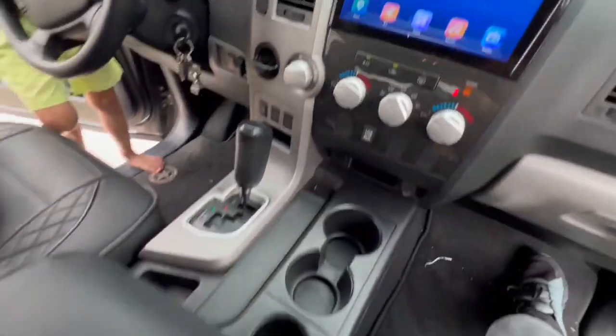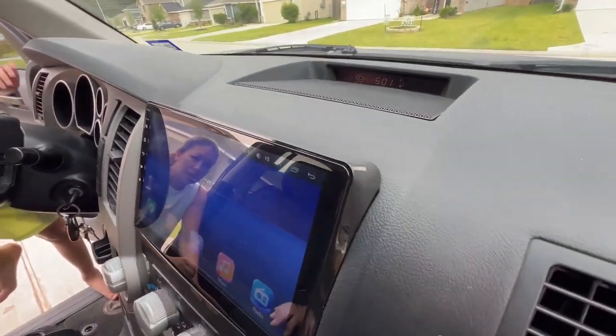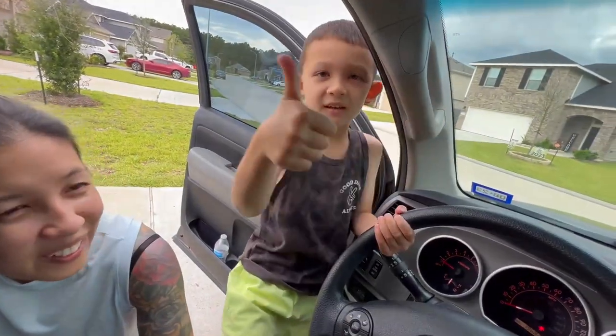Done — got it installed, everything put back together, and I think it looks pretty awesome. There are two main reasons why I decided to go with this unit: it supports wireless CarPlay, and it also works with your car's factory OEM steering wheel controls without buying any extra hardware, which is really cool. We're going to get into that right now — I'm going to show you guys how to set that up.